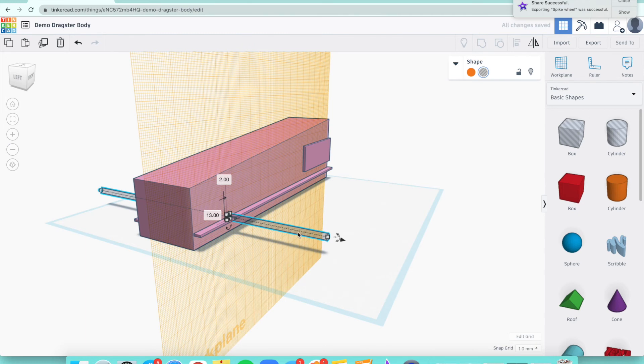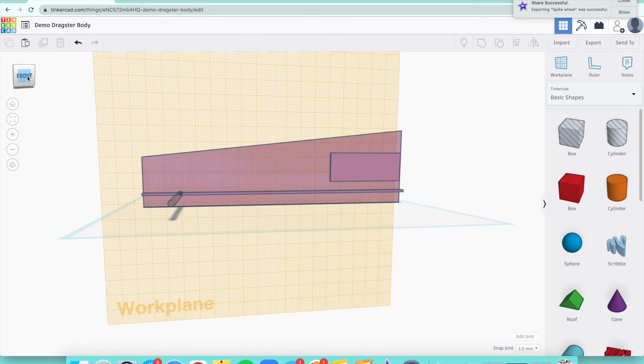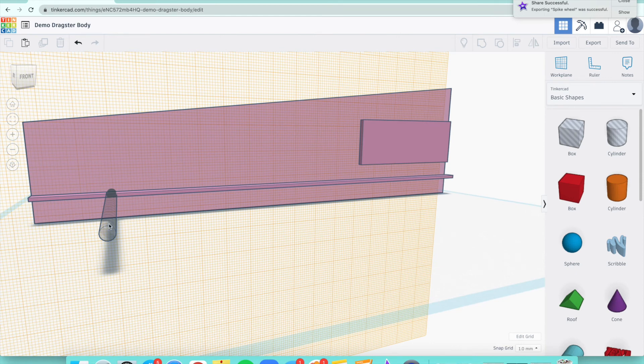Right now my cylinder hole is in the middle of the car, but I want it to go on to the axle line down here. Move it down — the arrow keys on your keyboard are really helpful for getting it exactly on the line. Look at it from the front view to verify. The darker shaded hole should be right on the line, which it is.